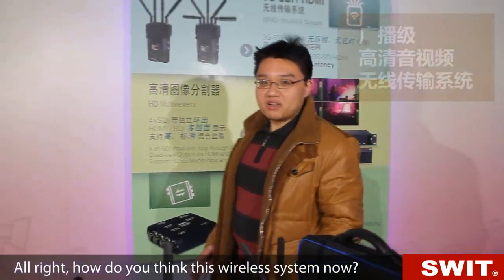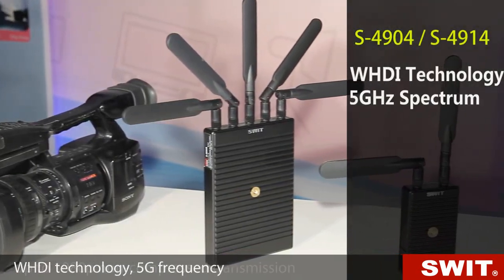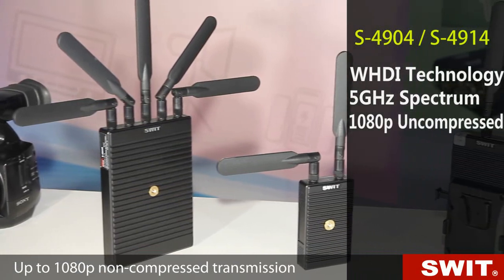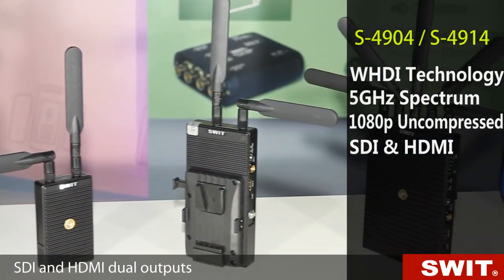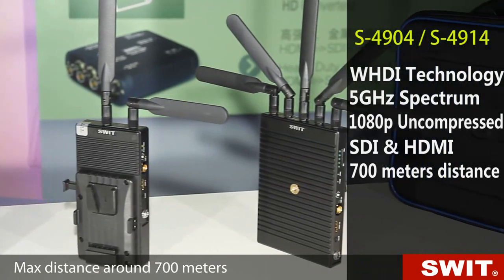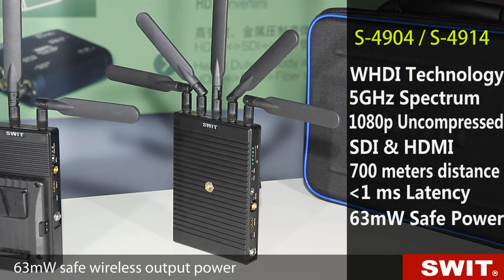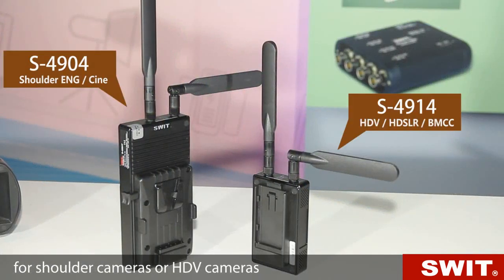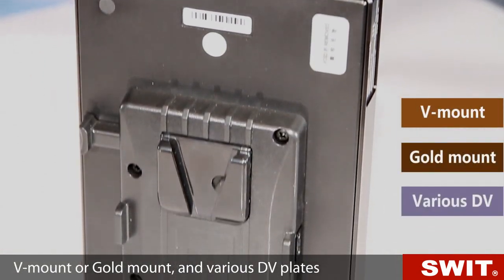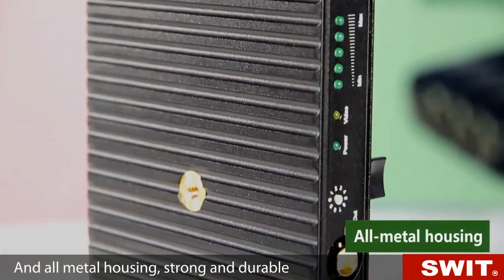How do you think about this wireless transmission system? Here is a summary: WHDI technology, 5G frequency, up to 1080p non-compressed transmission, SDI and HDMI dual outputs, max distance around 700 meters, less than 1 millisecond latency, 63mW safe power. Two sizes of transmitters for shoulder cameras or HDV cameras, V-mount, gold mount, DV plates with DC input socket, and all metal housings — strong and durable.